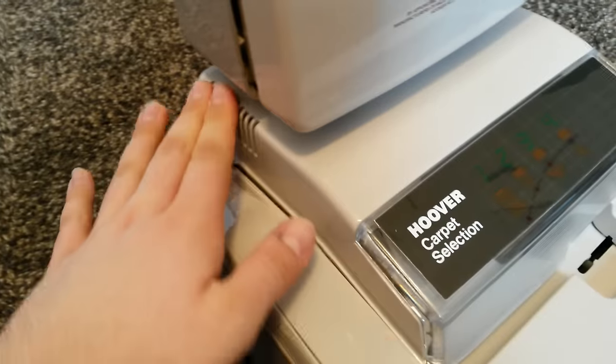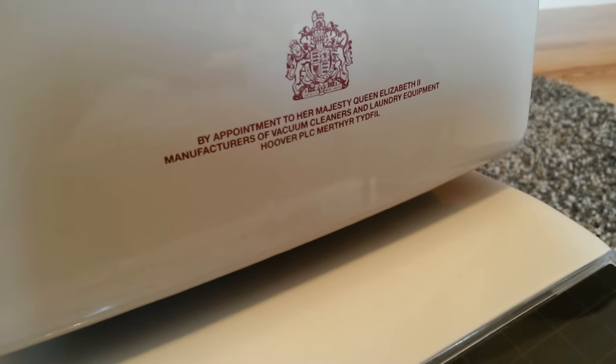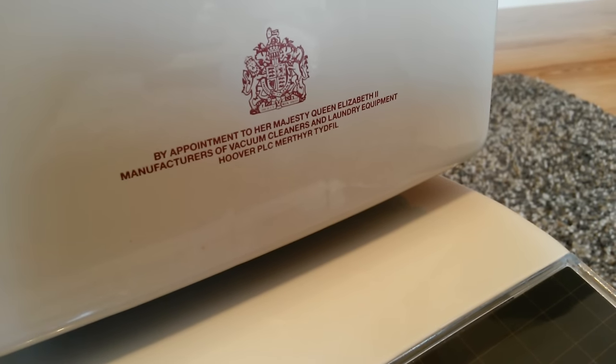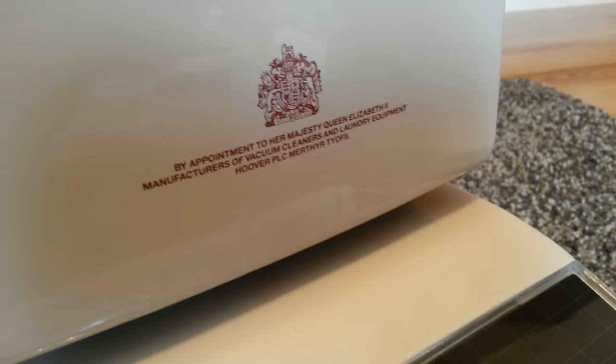You've got exhaust vents there, or cooling vents. And there's a Royal Appointment badge — it says by appointment to Her Majesty Queen Elizabeth II, manufacturer of vacuum cleaners and laundry equipment, Hoover, Merthyr Tydfil, with the Royal Crest.